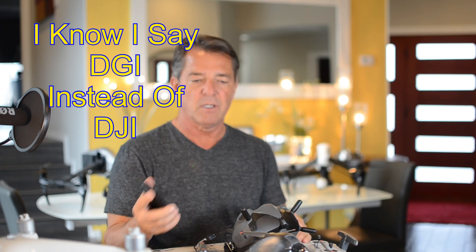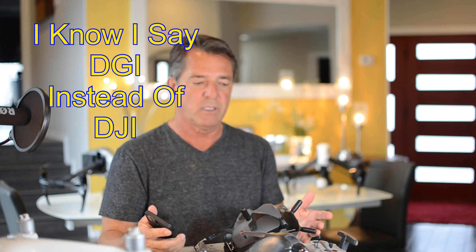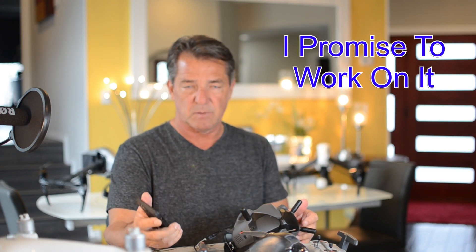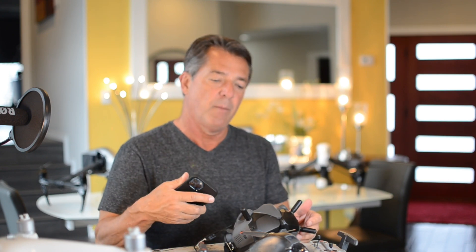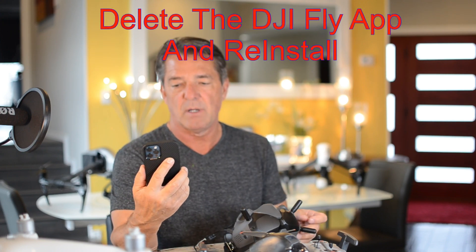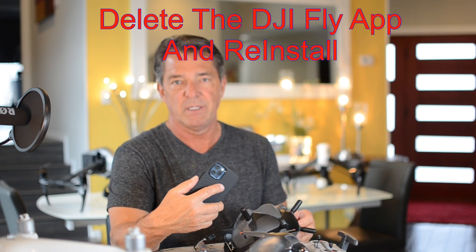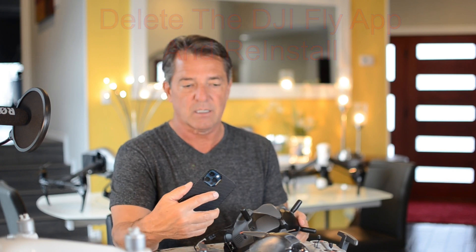Tip number two: you're going to have to update all the firmware through the DJI Fly app. You're probably saying, why do you have to update the firmware when you get it — it should be ready to fly. Well, DJI is a billion-dollar company and they're going to make hundreds of thousands of these, so they have to update the firmware. The second time I flew it, it wanted to update the firmware for the batteries. I couldn't get my DJI Fly app to work, so I got on the online chat and they told me to just delete it and start over — and that really worked.